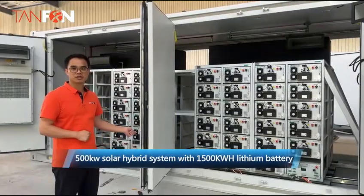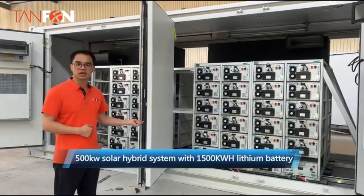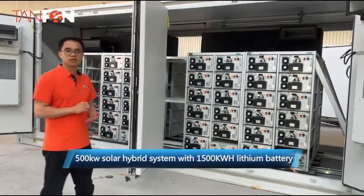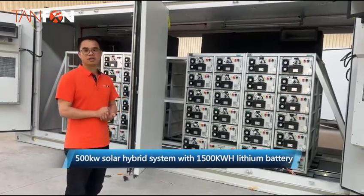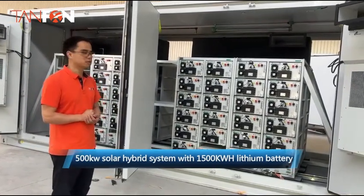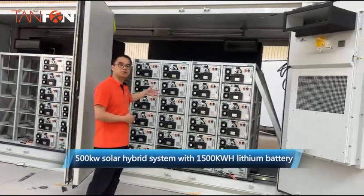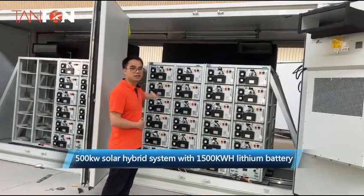With the 500 solar system, we also have another container that will hold the battery bank. It's about 1,500 kWh. You can see we have a battery bank on this side and another side.